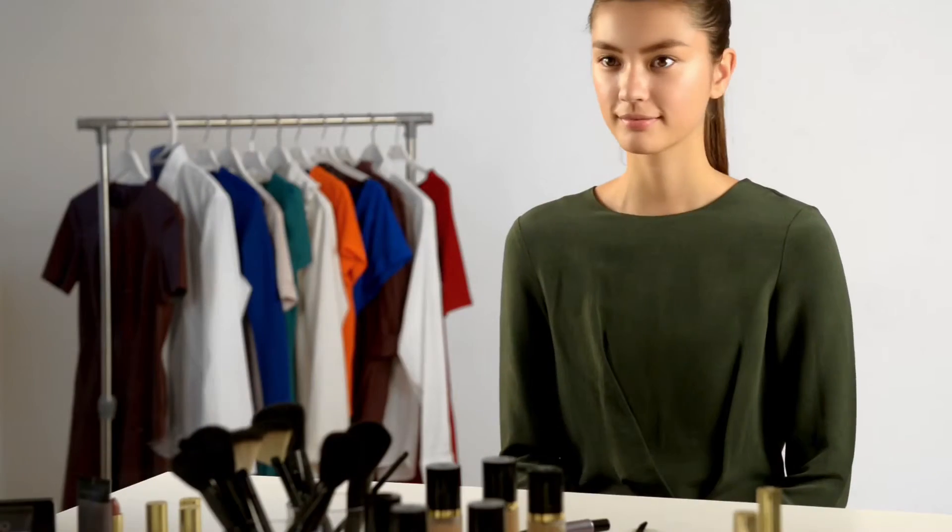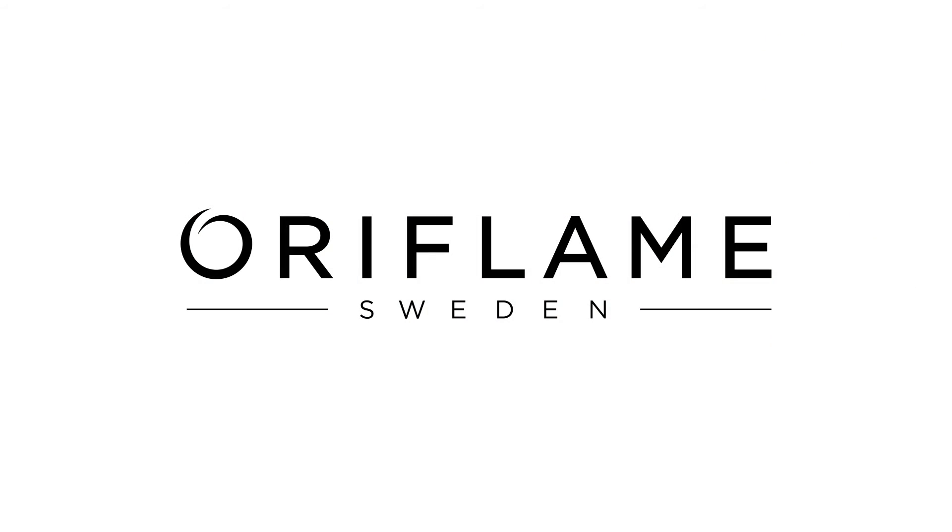And there you have it. Perfectly defined brows that frame your face.